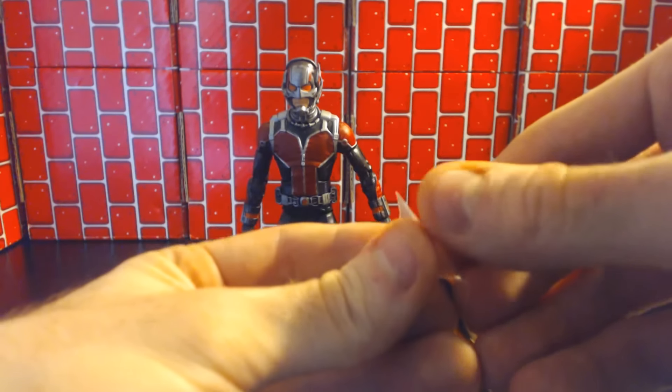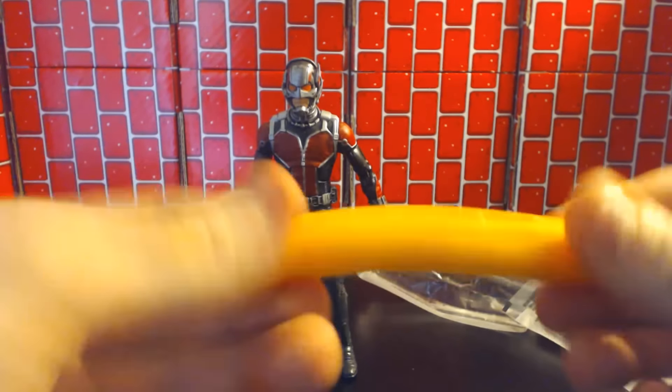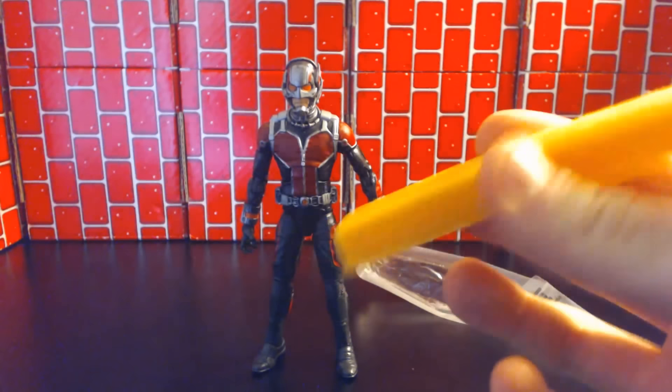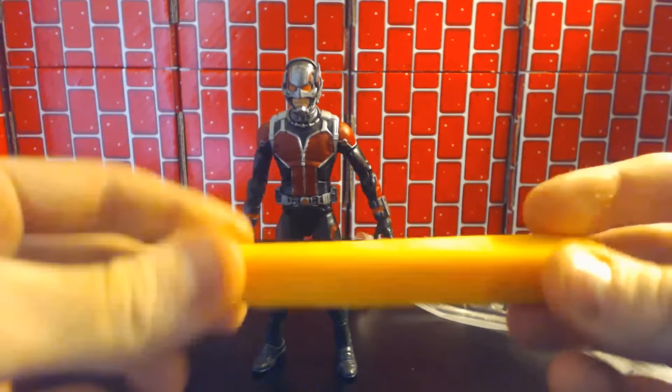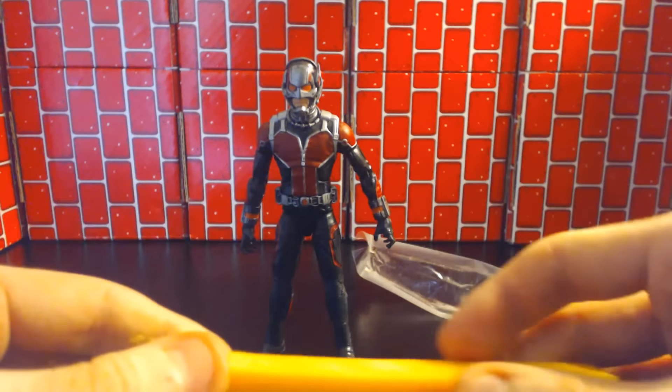And then for the cheese — pretty much your typical grocery cheese. Still not sure if it came with the figure, but the details are what you'd expect: basic yellow. They're pretty good.